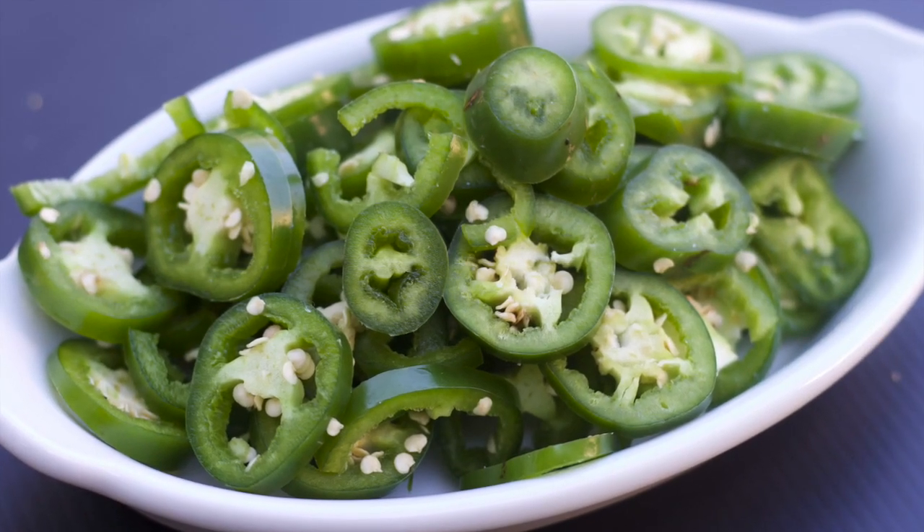I don't bother taking the seeds out of my jalapeños. And this slightly pisses me off, but there's very little heat in the seeds of a jalapeño. Most of the heat is in the veins.